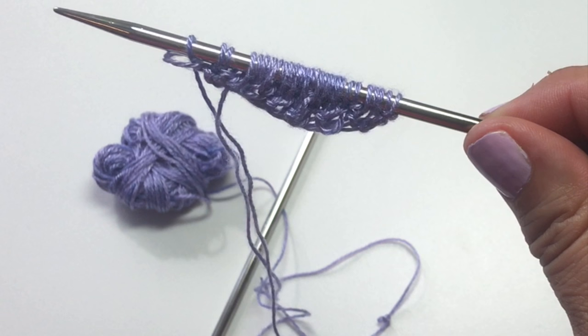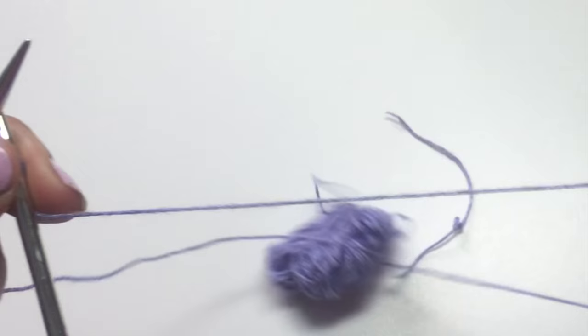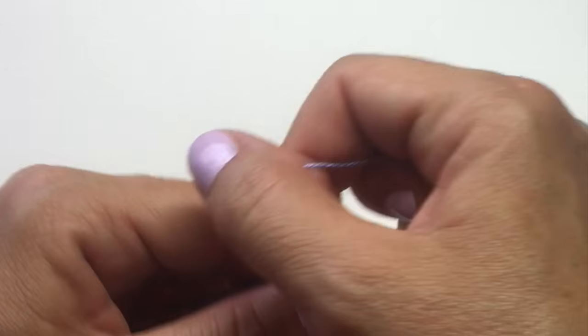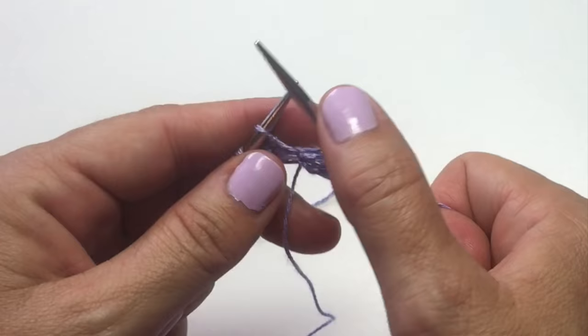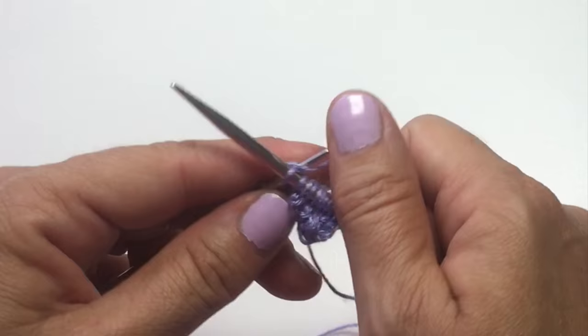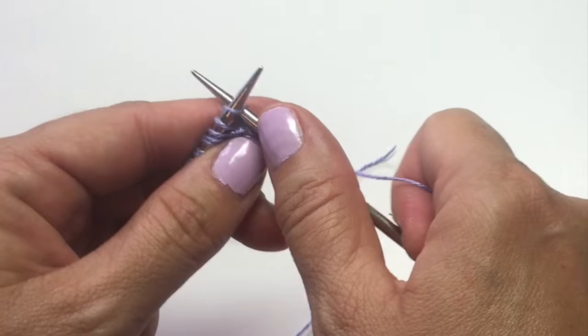Row two is now complete and we should have 28 stitches on our needles. Now the next few rows are super simple — we're just going to knit across every stitch. Starting with row three, just knit across. This is a great time to count your stitches to make sure you have 28. If you have 29, just knit two together somewhere across the row. If you only have 27, go ahead and knit into the front and back of a stitch to increase by one. It's important to have the right number of stitches when we do our picot bind off.